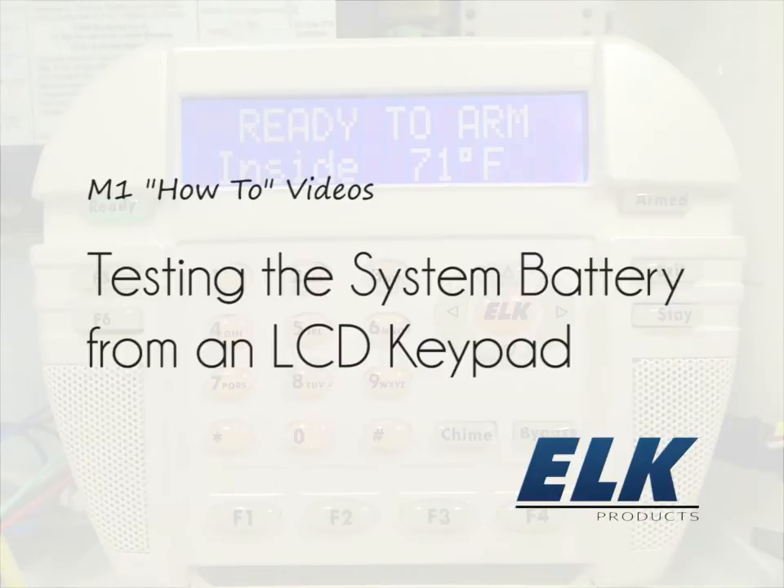This video will demonstrate how to perform a system battery test from a keypad. This test can be especially helpful after replacing the system battery.